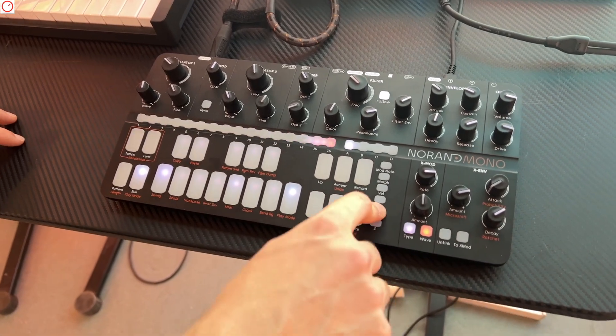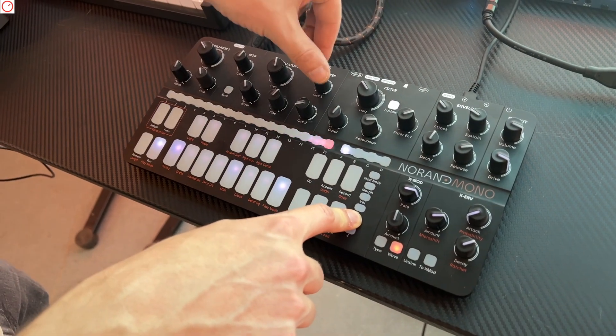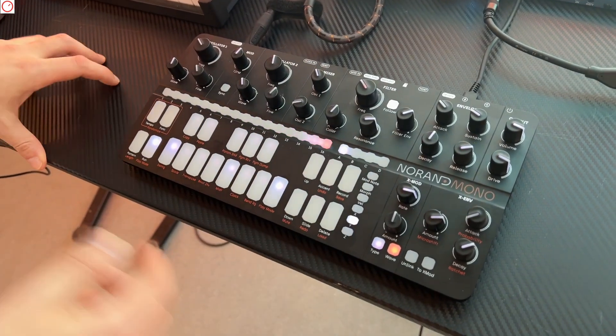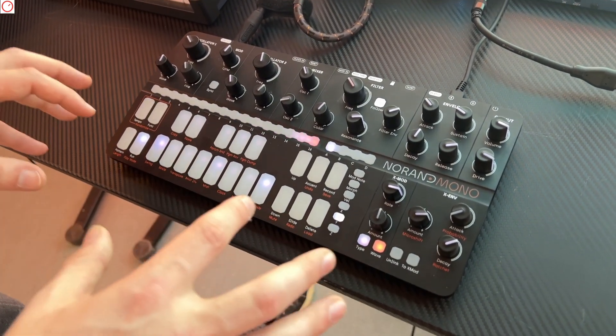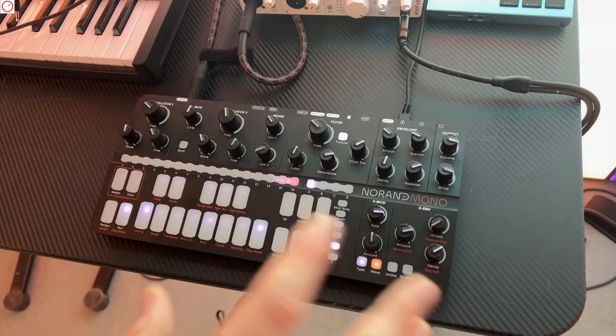It's fully programmable — you just press, keep it pressed, and then assign it to any parameter you want. For the keyboard, you will also be able to record high-resolution automation.